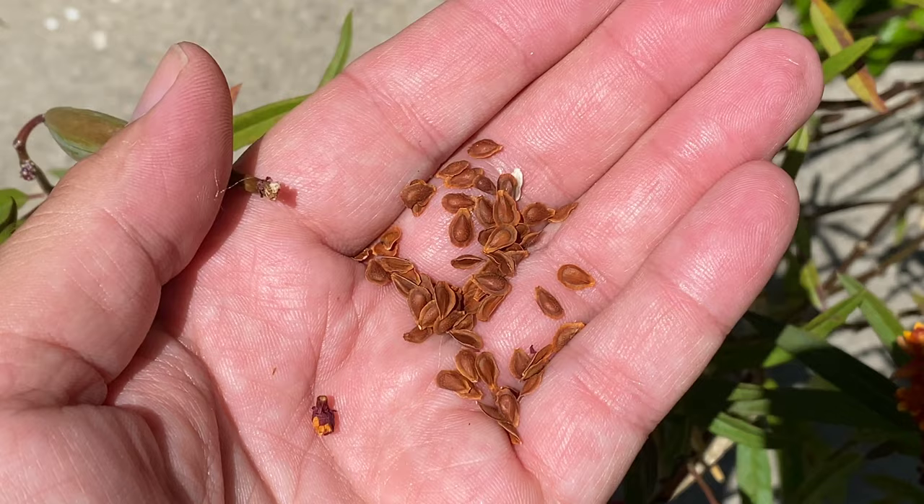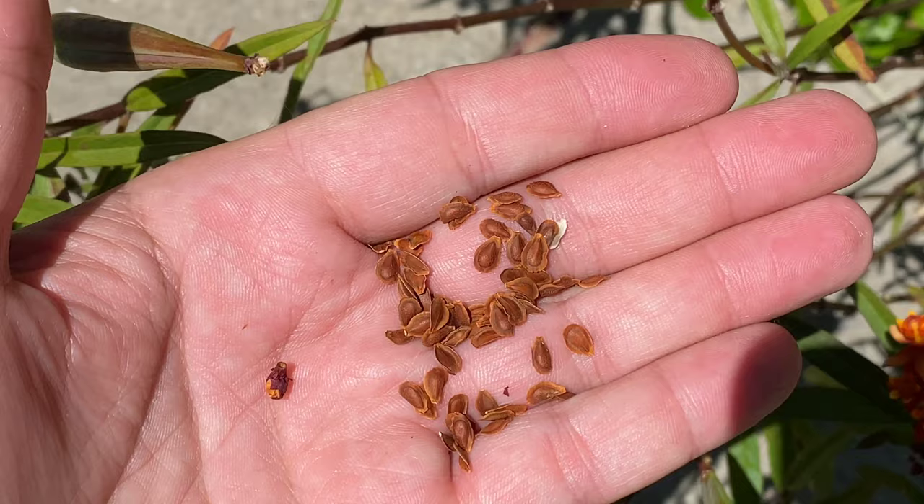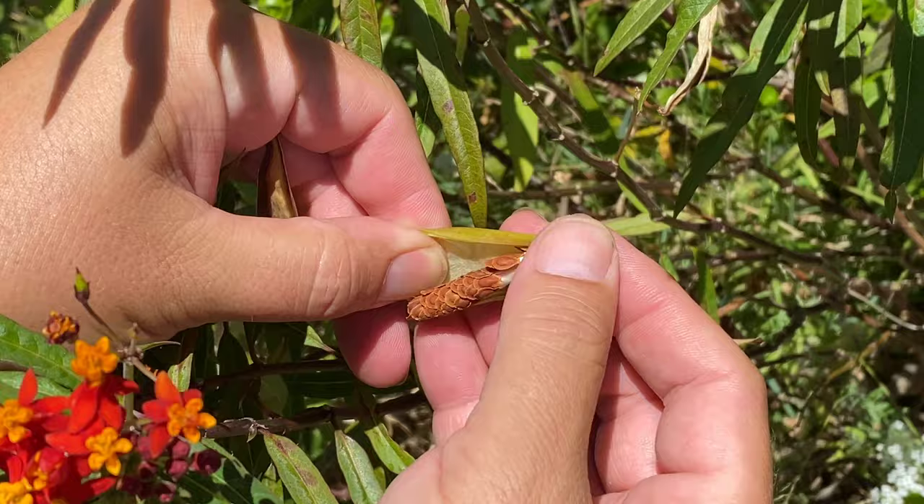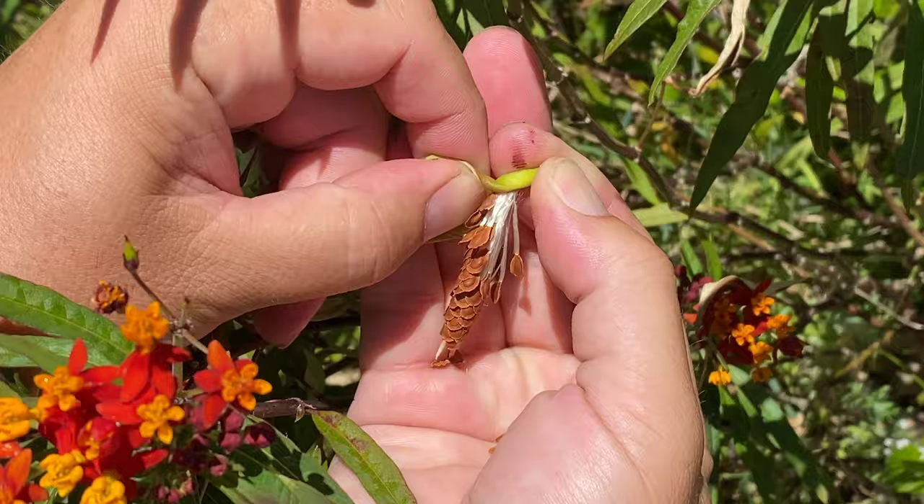Look at that — it's really easy to take the little parachutes off, and that's the seeds. Here's another one — you can see the seed pod is split open, so I know it's ready. I'd rather get them now than take some green ones that are undeveloped. This bush had a bunch of pods; I just found these two. Pretty easy.